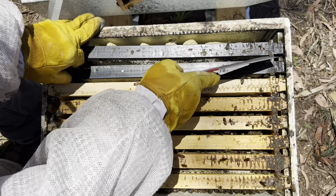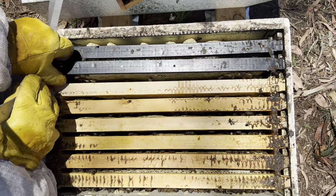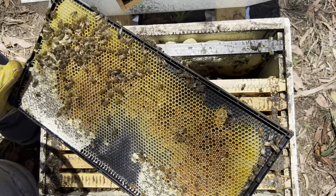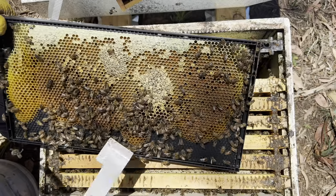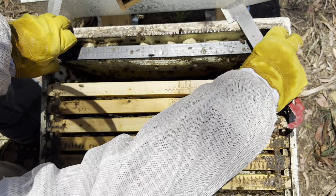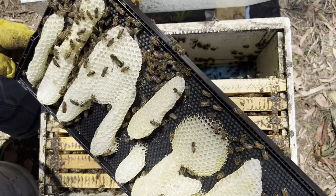Bloody nightmare. So nothing but pollen and a bit of honey - same thing on this side, plonk that one aside. You remember last time this black frame on this side was empty - and it's still absolutely empty.